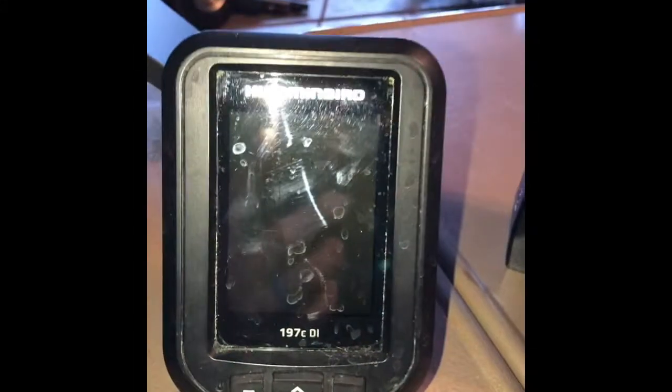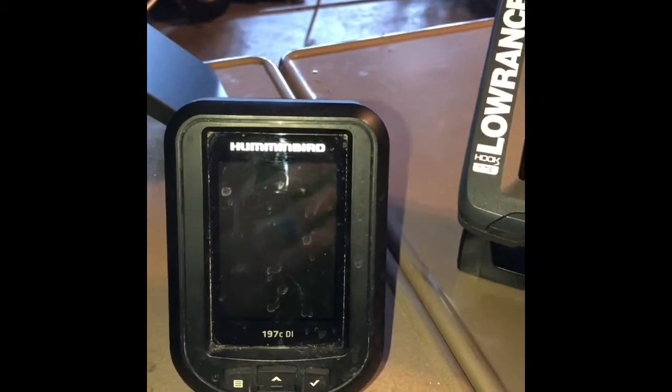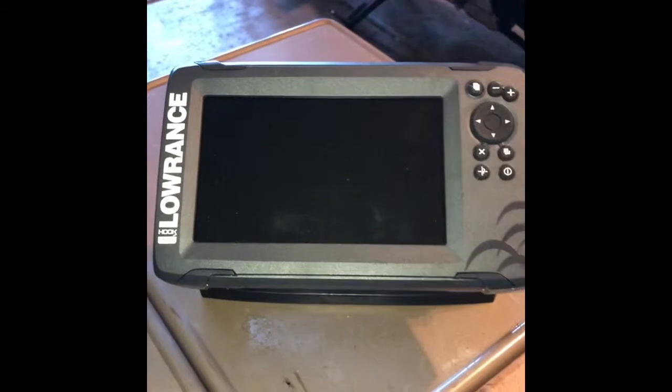All right, so today we have a project. We are going to be going from my Humminbird 190CDI to the Lowrance Hook 7 Triple Shot.